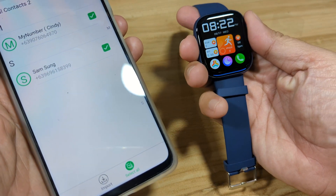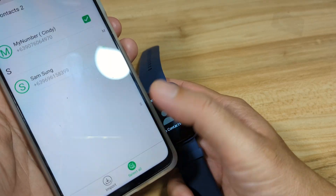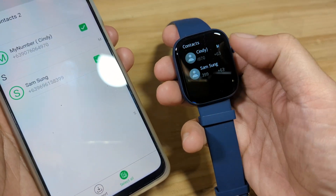Let's check if the contacts appear on the smartwatch — not yet. After finishing the sync, you can see the contacts are now available on the watch.